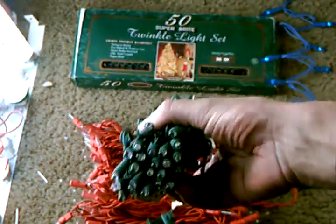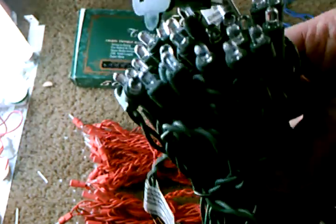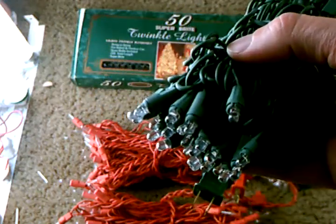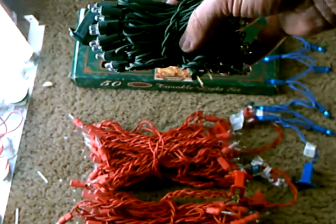Let's start with the most modern version of what qualifies as mini twinkle lights. This is a set of 50 LED twinkle lights and was made in 2015. But as far as a twinkle set these aren't all that great, as out of the 50 bulbs only 8 twinkle.